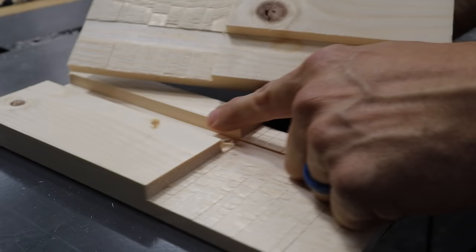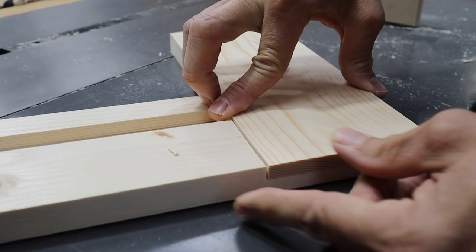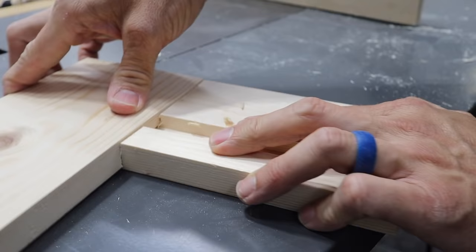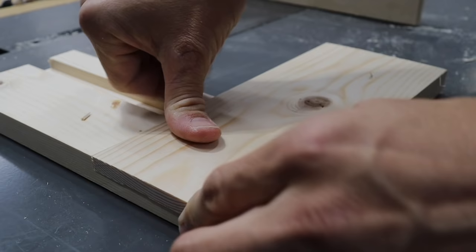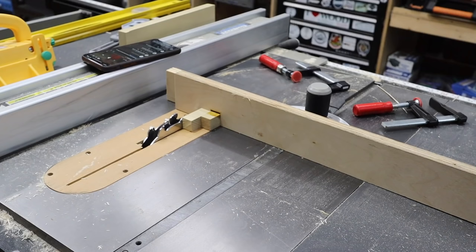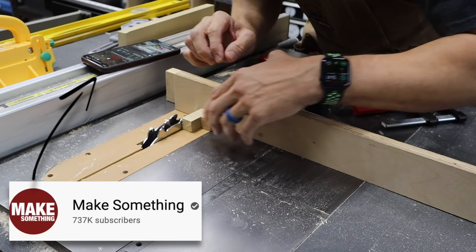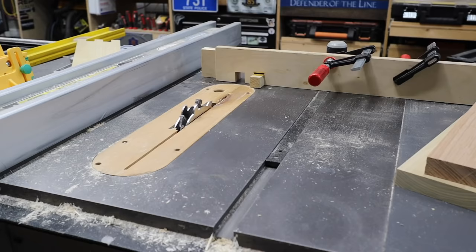These are the ones I actually tested the dado on. For the half lap, I need some micro adjustments just to get everything nice and flush, but that was really fast — it only took a couple of minutes to do that half lap. I just made a quick finger joint jig. I looked up Make Something's video on how to make a box joint jig, and this is how he did it for the most part. I'll drop a link in the description below to that video.